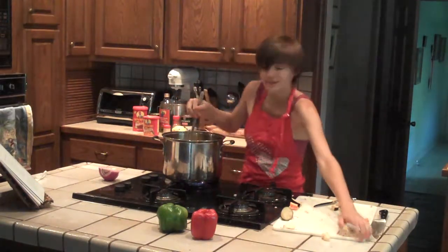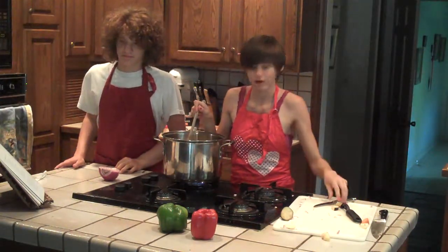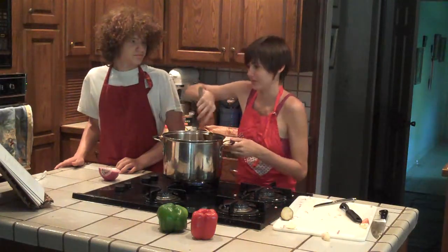Hello again! Hi! Today we are making a dish from Africa. It's called Marrakesh Tajine. I think that's how you pronounce it.